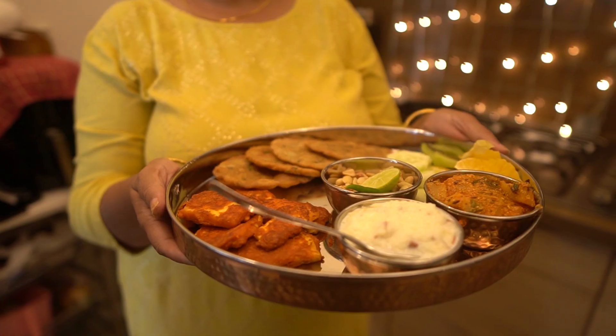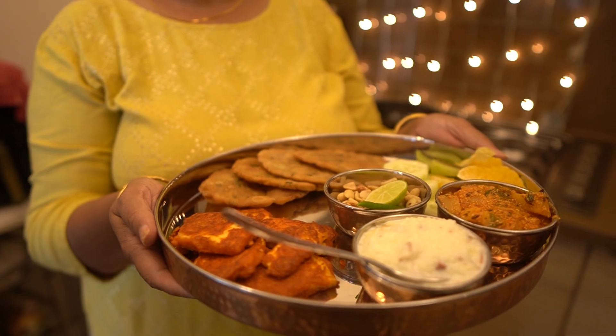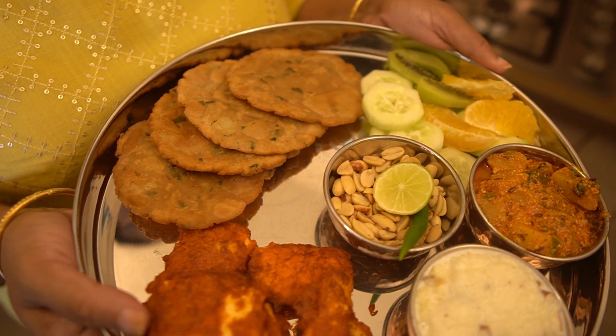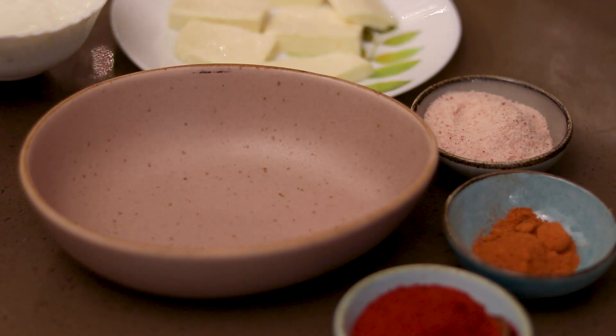Today I will share recipes with you that include a sweet dish, a starter, a sabzi, and puri. So let's start!